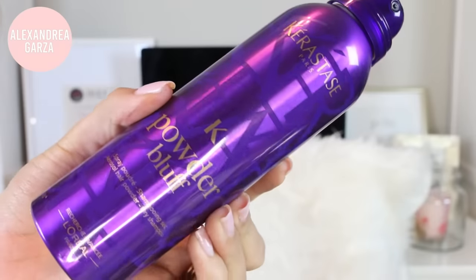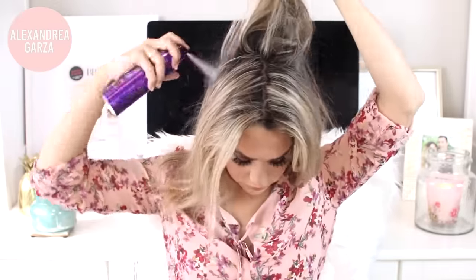Moving on to hair — I've been testing out some new products that I'm loving, so I can't wait to share this with you guys. I'm starting off with the dry shampoo from Kerastase, I love this one, it's so lightweight and it doesn't make your hair feel more greasy like some dry shampoos can. I spray this all over at my roots and it also gives me a lot of natural volume without having to tease as much.